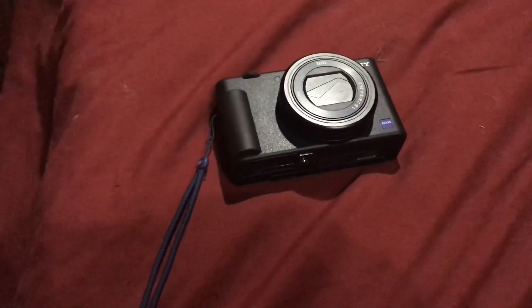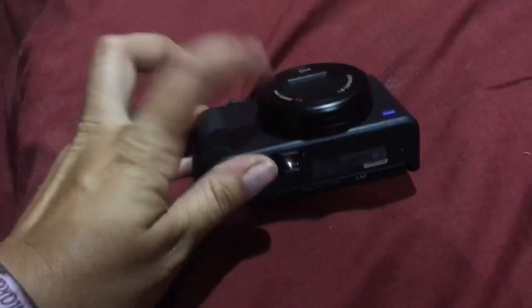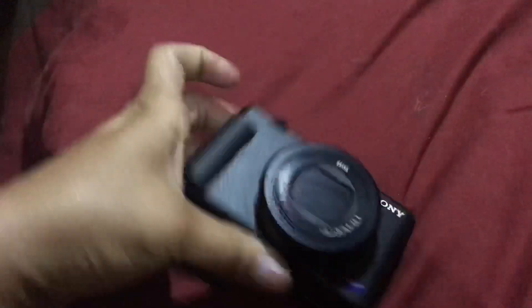There's also no charger included — just the battery, and you charge it inside the camera. You can remove the battery, which is great, so I did buy three replacement batteries so I can hopefully keep using it.